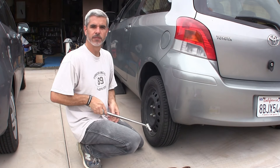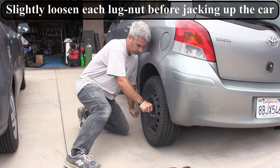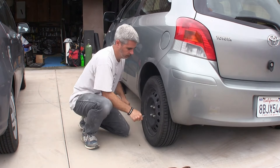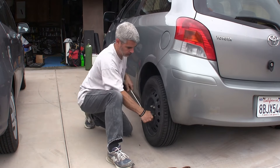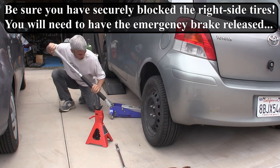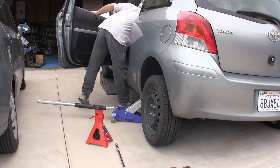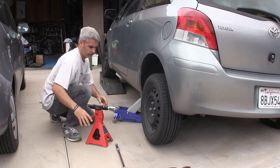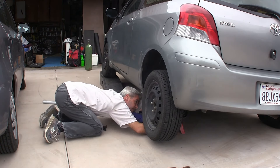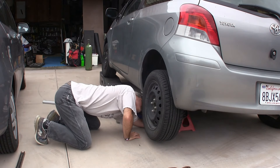Step one, I'm going to crack these lug bolts loose before jacking the car up fully.